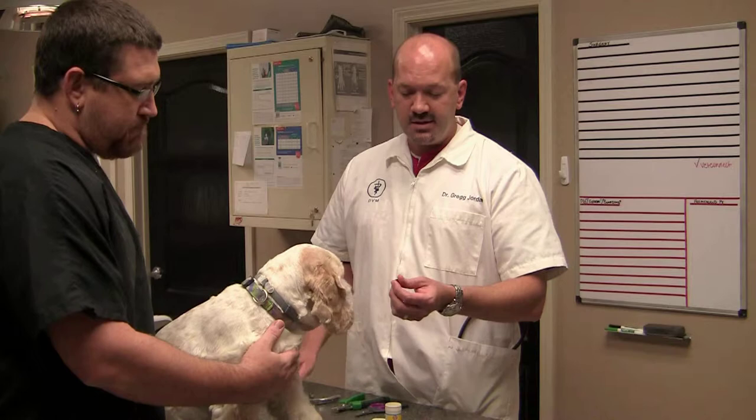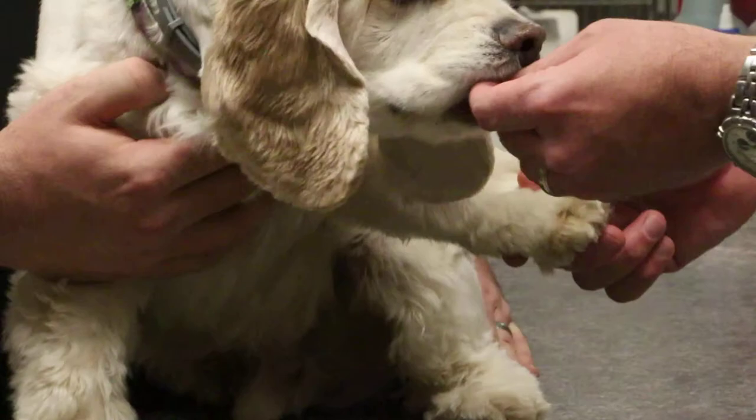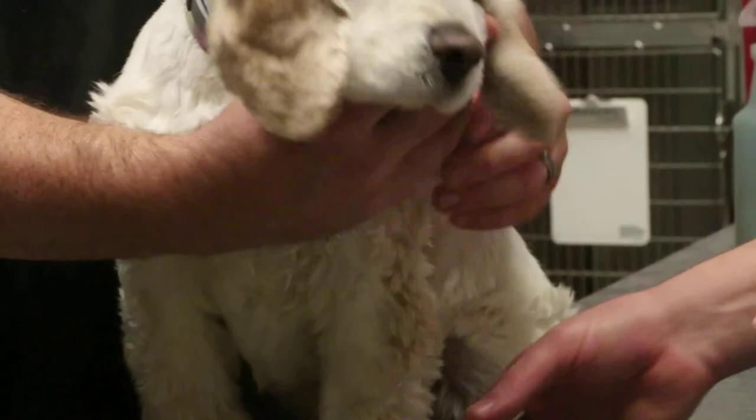Nail trimming should be a positive experience for your pet, and we often recommend that nail care start as soon as they're six weeks old. It's very important for pets at a very young age to get used to having their feet handled, and for them to correlate that nail trimming is actually a positive experience.